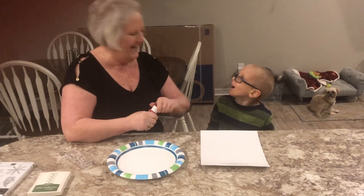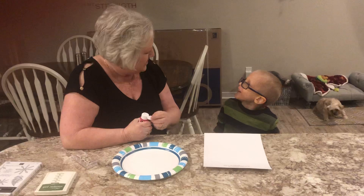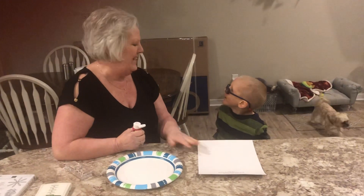Do you like red? Yeah. What's your favorite color? Orange? You changed — you used to say green. That's funny.